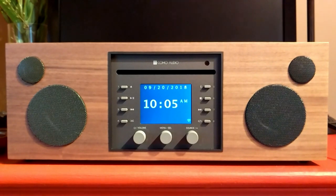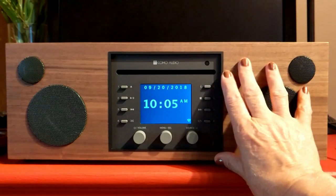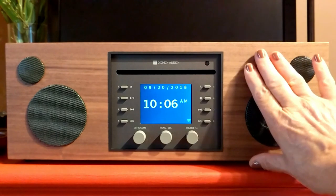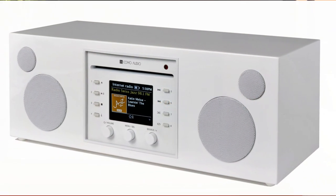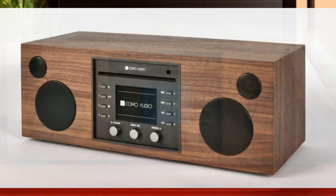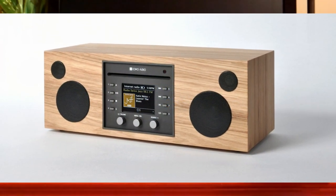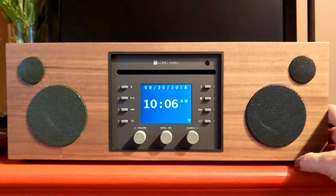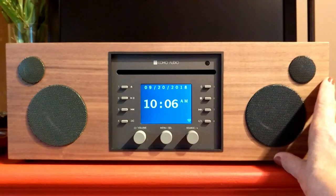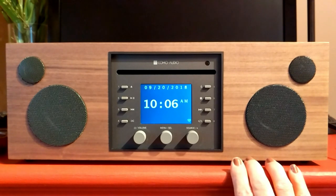Before I get into the remote features, I just want to quickly go over what Musica is, what it does, and why it's so different and so amazing. Aside from the beautiful design, Musica comes in several different finishes — white, black, and two different wood finishes; this is one of them. It's also very portable, which is another reason why I love it. I can take it from room to room — today I'm spending time in my office so I brought it with me.